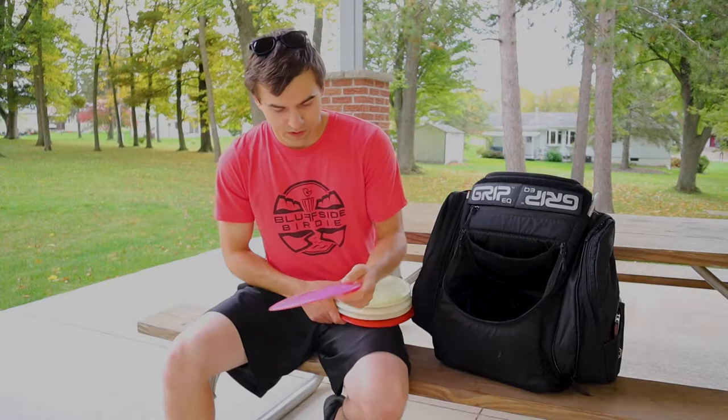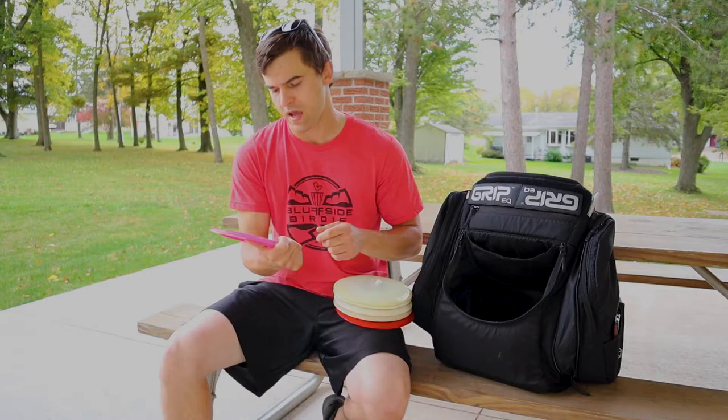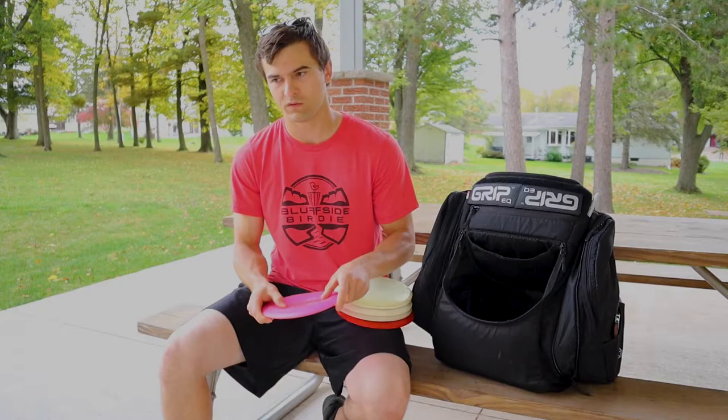And my go-to Sheriff — this thing was the first sheriff I ever got. Still, somehow, I have not lost it. I think this is the furthest flying disc in my bag. If I hit it right on the perfect angle, I'm pretty sure this is what's got me over 500 feet the most consistently.